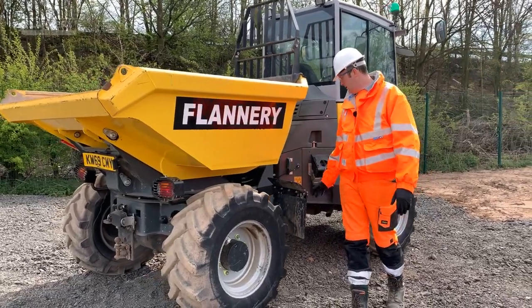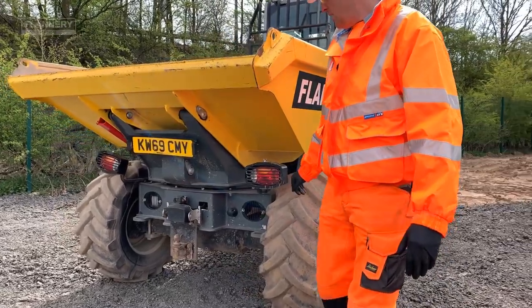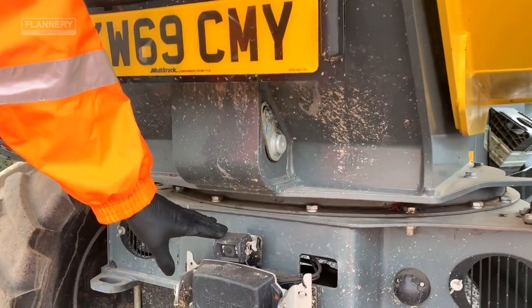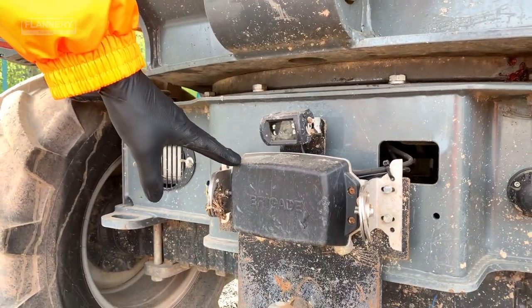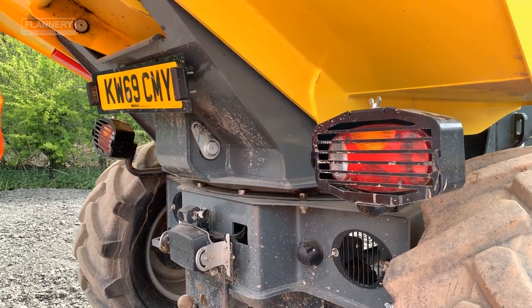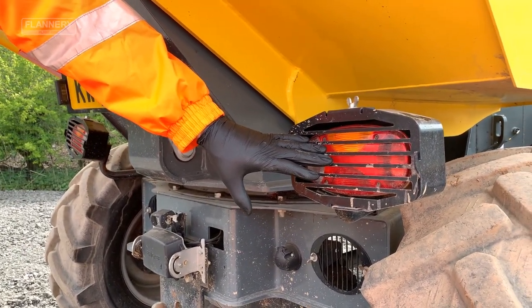As we walk around the machine, check the security of the mud guards and the lights. On this end of the machine, we will be checking the condition of the camera and also the radar detection system. Depending on the environment the machine is going to be working in, always ensure lights are in good condition and working correctly.